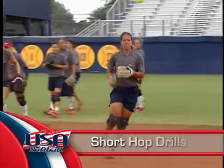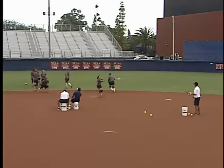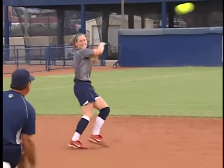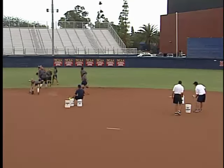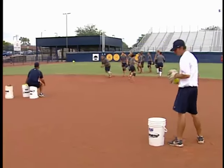Here we're doing short hop drills, and all we're doing here is trying to get our kids to come get the short hop and not lay back on it. This is a real important element in the game because, obviously, as an infielder, you want to field the ball in the long hop or the short hop, and this forces them to come get the ball. Here we're using the backhand on the short hop, and many times young players don't use their backhand enough and don't become comfortable with it.